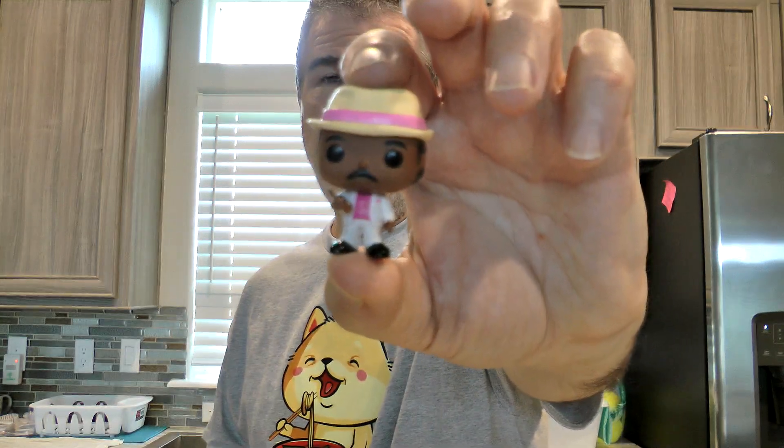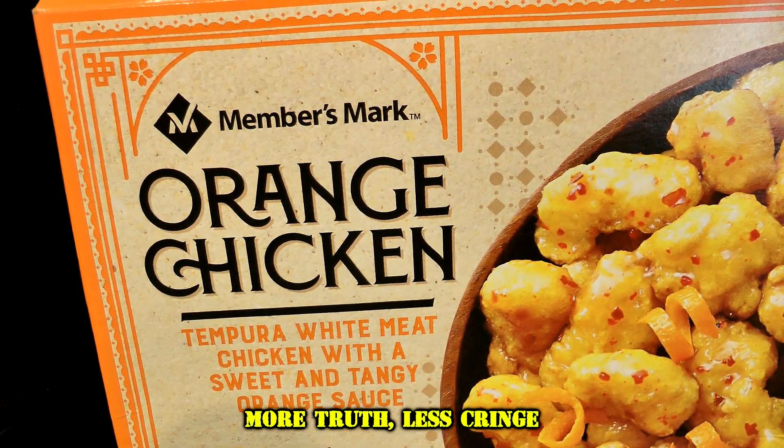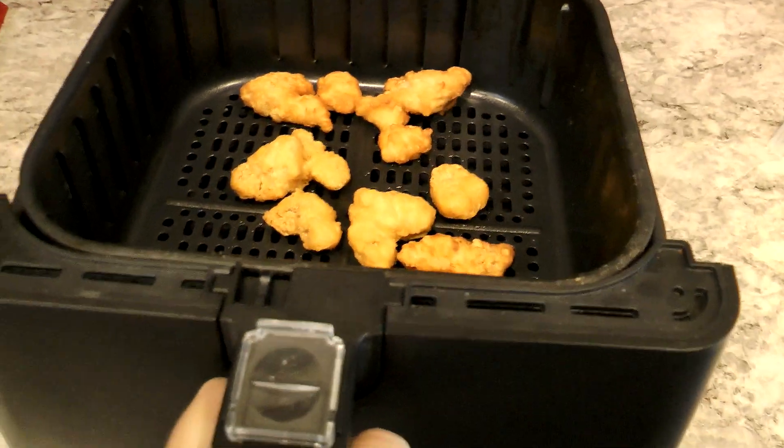I got Florida Stanley here helping me out. What I did is I just shoved some Members Mark Orange Chicken from Sam's Club — that I love so much and told you about before — in the air fryer just for a few minutes, and we're going to try this sweet chili sauce on it.